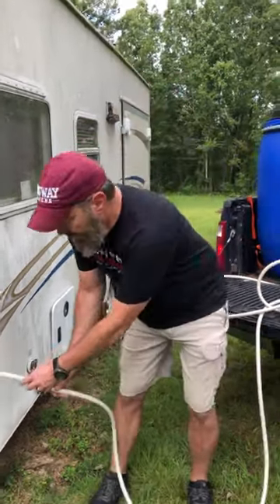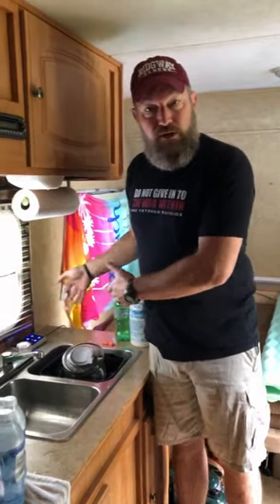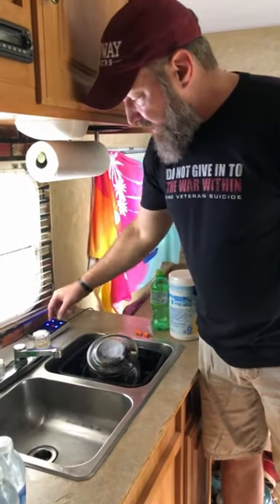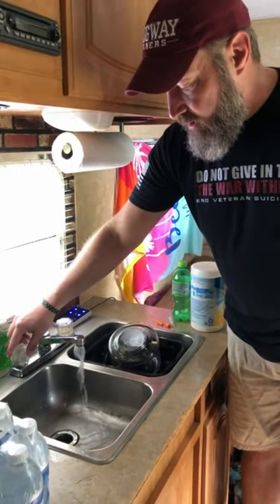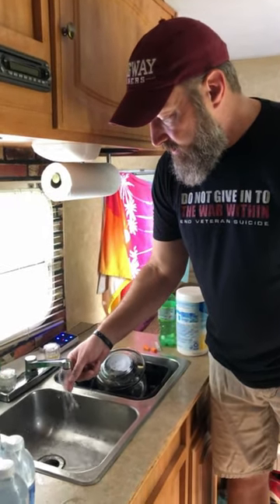Stick it in our tank and fill it up. Then once your tank's full with plenty of bleach, pump on. Don't forget your hot water tank — even though ours is on-demand, I still want to pull it through there.